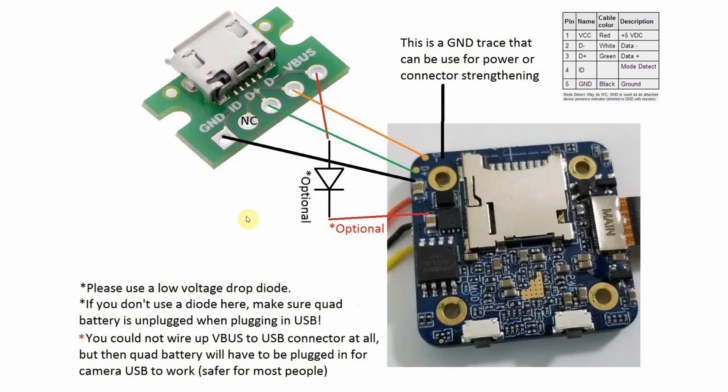If you're going to use a diode to power the camera, please use a low voltage drop type. If you wire up VBUS straight to the camera VCC input without this diode — so a direct connection from VBUS to the VCC input of the camera — make sure the quad battery is not plugged in when using the camera USB port.